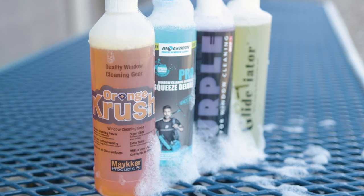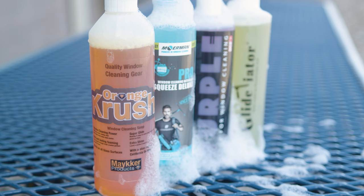Each cleaner in the pack has its unique features and specific instructions to ensure the best results. Check out windowcleaner.com to get your sampler pack today.